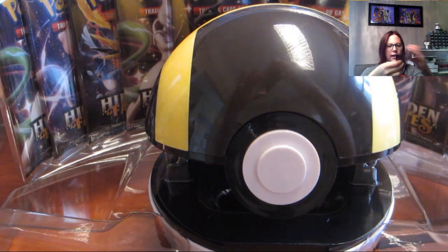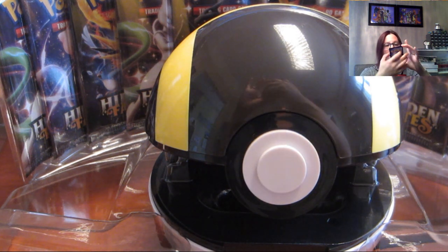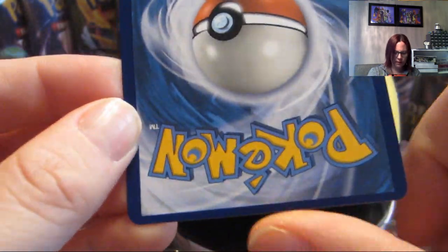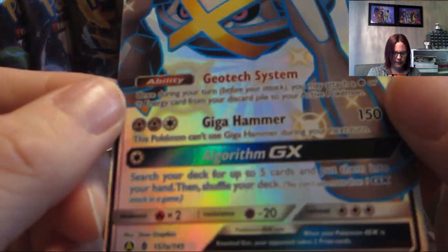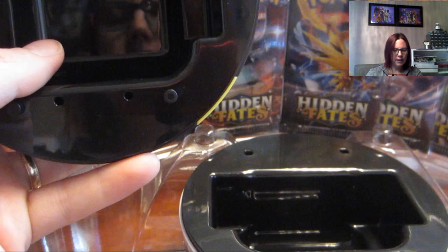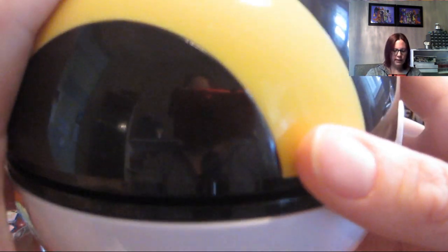I'm going to give away that code card. You can see the Metagross is miscut — it's higher on the top and cut very short on the bottom. It's actually a pretty miscut card, which is a little disappointing, but it is what it is. Sometimes that's just what you get. I've had pretty good luck with Hidden Fates but there have been some bad ones.